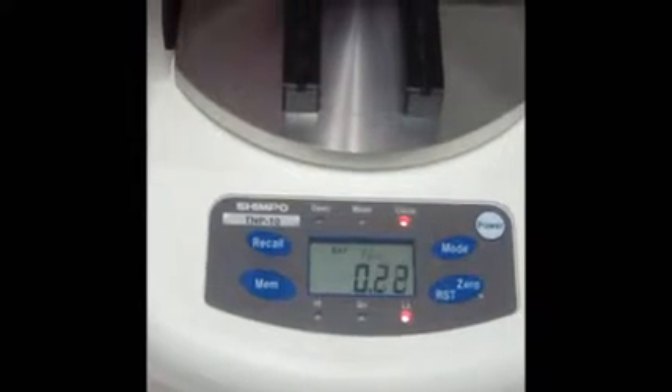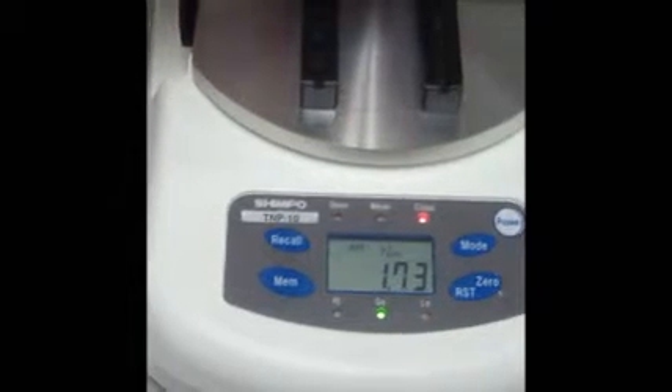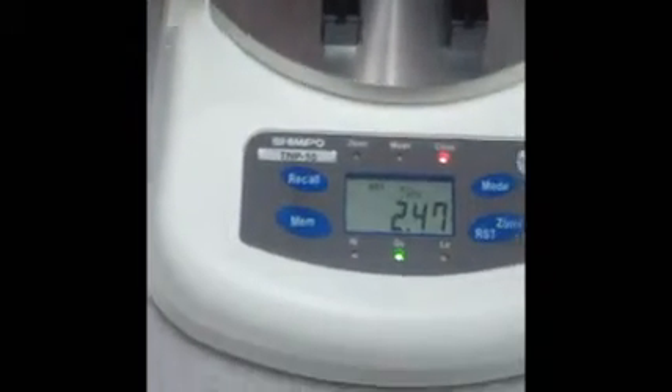We are now performing a test based on our program settings for the comparator function. Based on the tolerances we set, the green light is lit. This confirms that our sample has passed inspection.